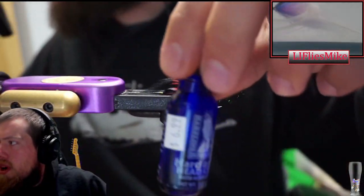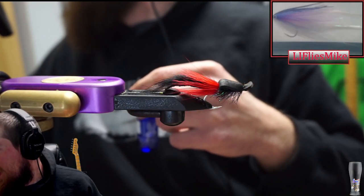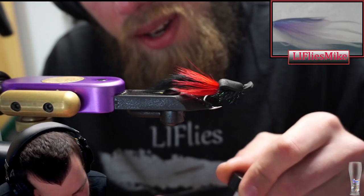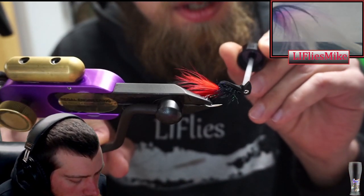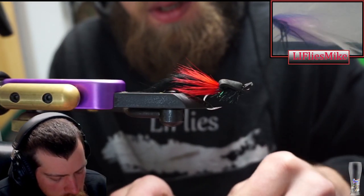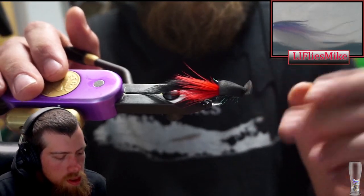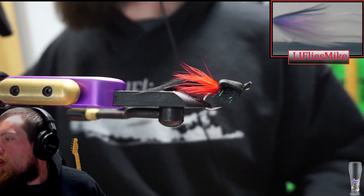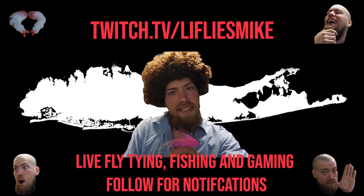You guys will be proud of me - I actually bought real head cement, not something from the Rite Aid beauty section. There we go. This is pretty much my go-to cinderworm fly.